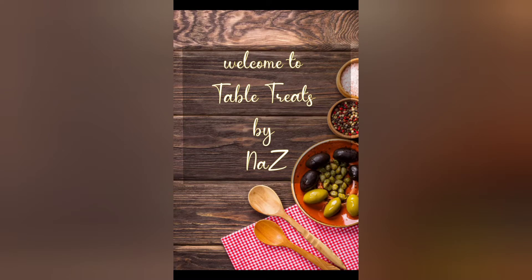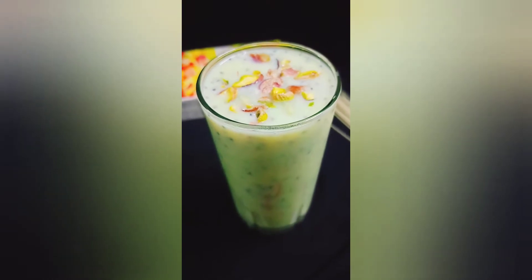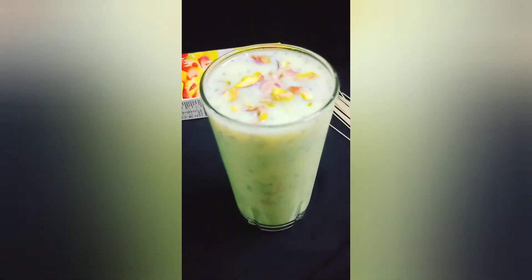Hi friends! Hello and welcome to my channel. Today I am coming to a custard juice recipe. This is a tasty and healthy juice. Let's go to my video.